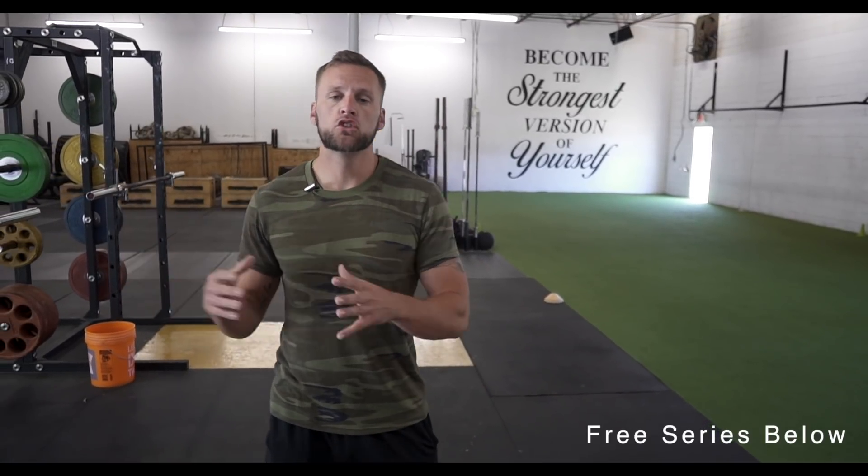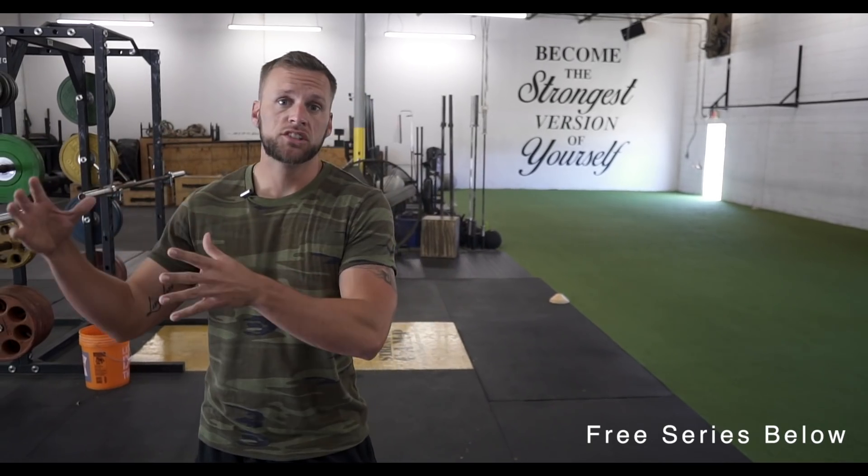Yo, what's going on guys? Chris Bonner here, Overtime Athlete. Just want to make a quick video for you guys. If you guys are watching some of my coaching videos, you can see that with some of my athletes, I'm actually peaking them, getting ready to transition into actual camp and their actual season.